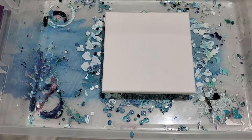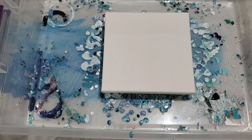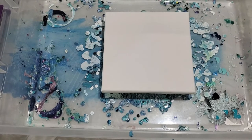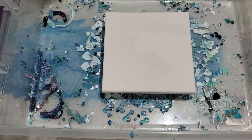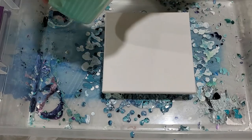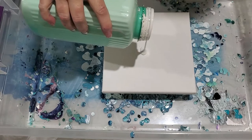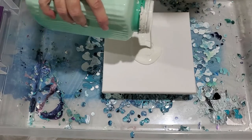Hi guys, it's Laura. We're still experimenting with different types of pours. This one I'm going to do today is a tree ring pour with a split cup. I just got a new tool so I wanted to show you how it works. We're going to put down a little bit of base paint here first.